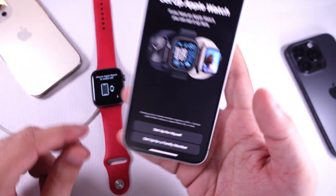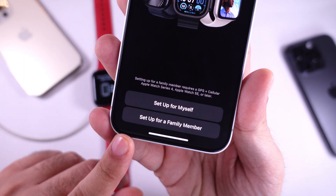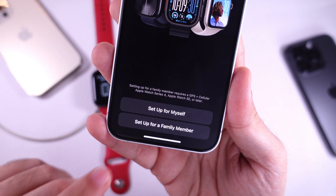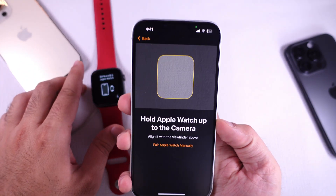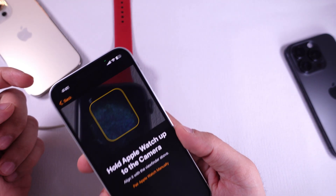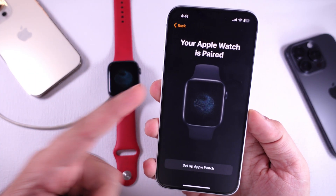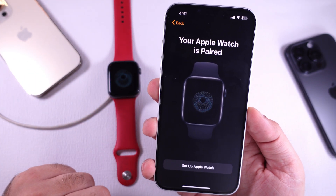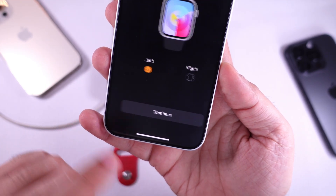Your device shows two options to set up Apple Watch for yourself or a family member. Select the first option, Setup for Myself. Your iPhone will search for an Apple Watch. Afterward, use your iPhone's camera to scan the display on your Apple Watch. You may then see two options: Restore from Backup or Set Up a New Apple Watch. Select the Setup as New Apple Watch option.